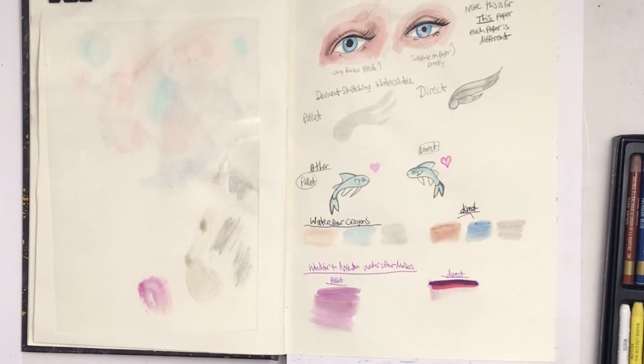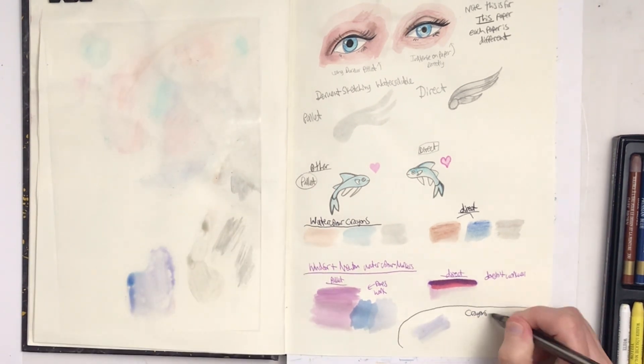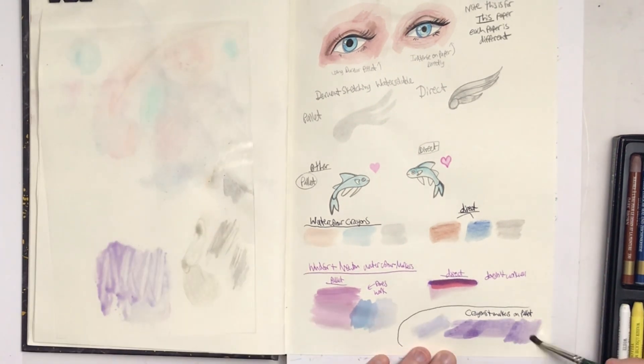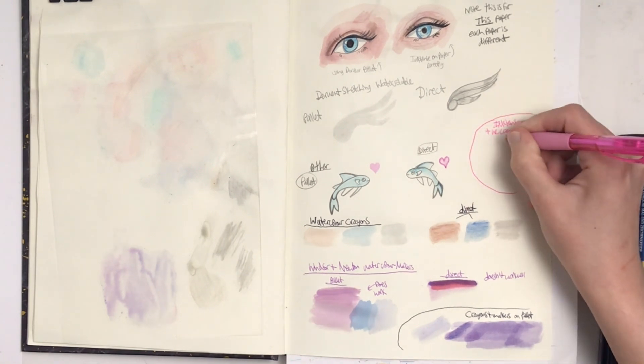These are watercolor markers by Winsor & Newton, which are actually pigment-based. They can only work when palleted, whereas they do not work when applied directly on this type of paper. It works differently on water-soluble paper such as watercolor paper or mixed media paper. The paper really matters for a lot of these mediums.